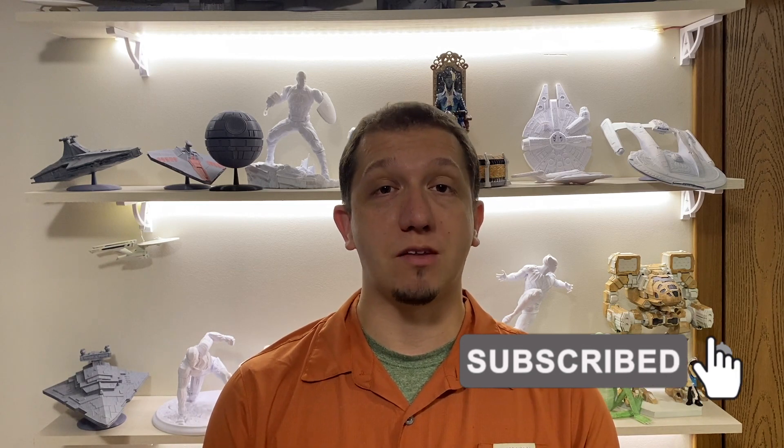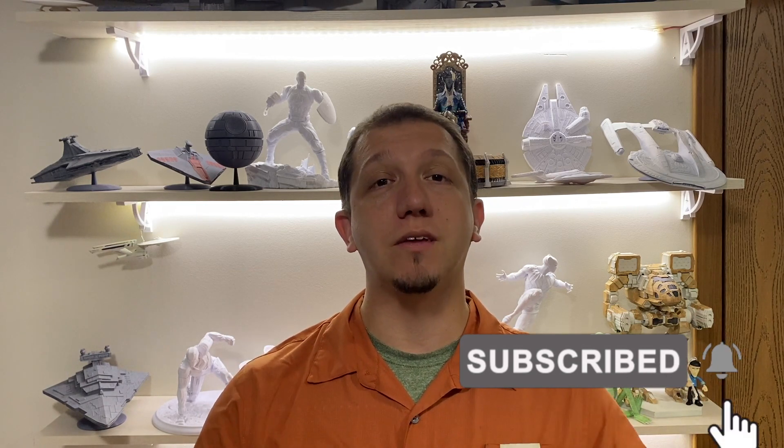If you do like this video, please remember to hit that subscribe button, hit that like button, and join the team here. If you've got a question about 3D printing or anything like that, leave a comment down below. I will definitely try to help you out.